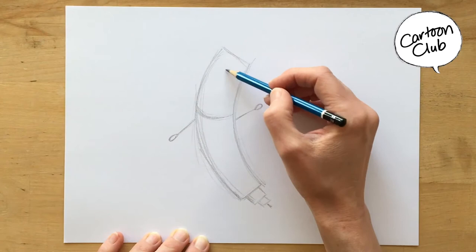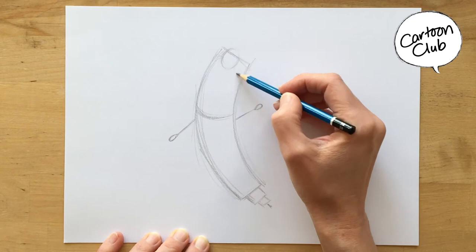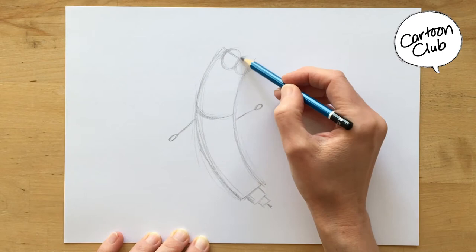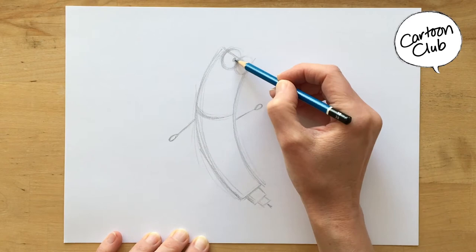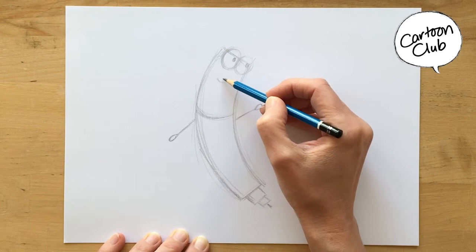Now I do his eyes. Pen's eyes overlap his lid a little bit, right at the top. They're a little bit oval, but fairly circular. I'll make him look over at you guys, so I'm going to point his pupils to look at you.